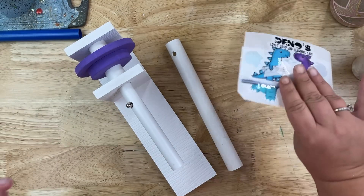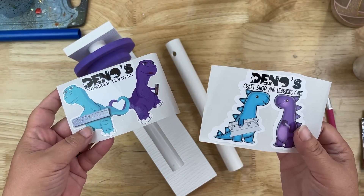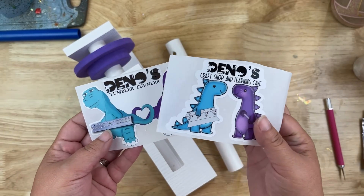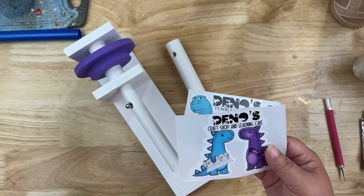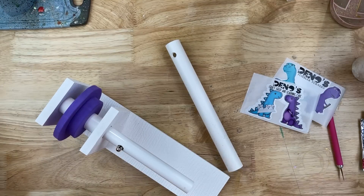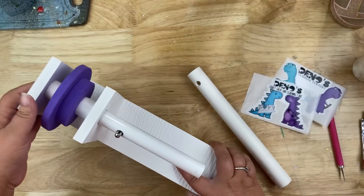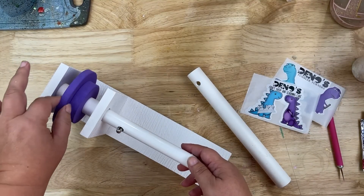I didn't know where to purchase one, but I saw lots of great reviews for Dino's Tumblers, so I thought this would be a great starting point for me. I thought about getting a new little mini one for my desk, and this is a great starting point to kind of see the material, see how stuff is made. It's so cute and so nice.